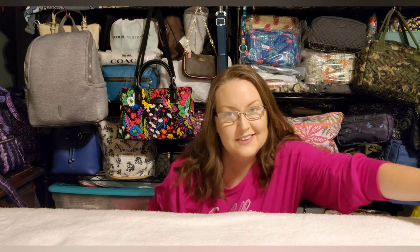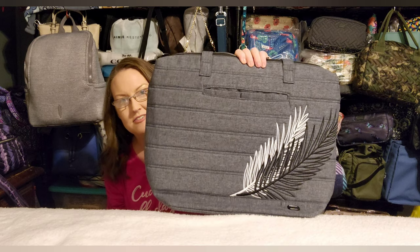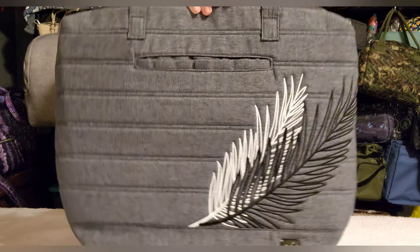This next bag I've been looking for for years. When it was released I only had two Lug bags in my collection and I didn't see it until it had already sold out — I was heartbroken. I've been on the lookout ever since, and I finally found one. I found the Apollo in heather feather. This tote bag is gorgeous.